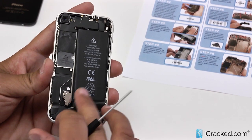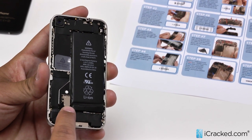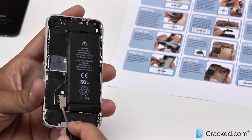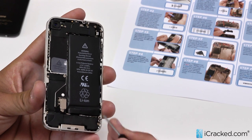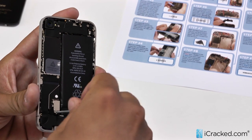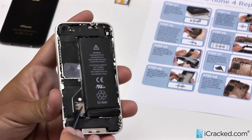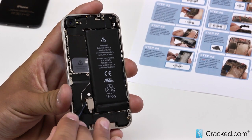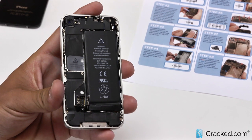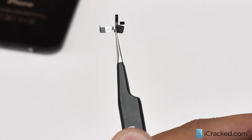Now the first step, you're going to want to disconnect the battery. There is one Phillips head screw holding the battery clip down. Under that as well is a grounding clip which covers the antenna. So when we remove this, we'll unclip the battery as well as pull this grounding clip off. After removing the screw, we're going to use our nylon spudger to gently pry up the clip just like that. And you can see we have the grounding clip right here, so we'll set that aside.